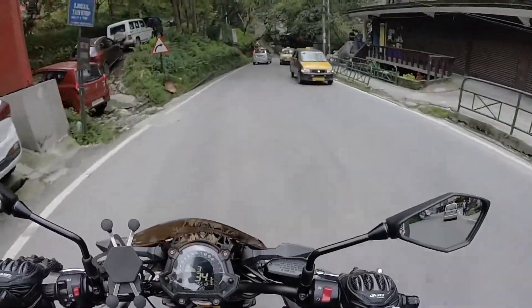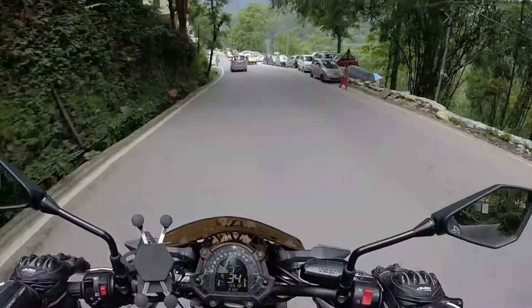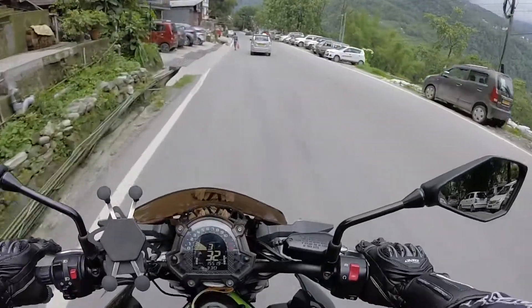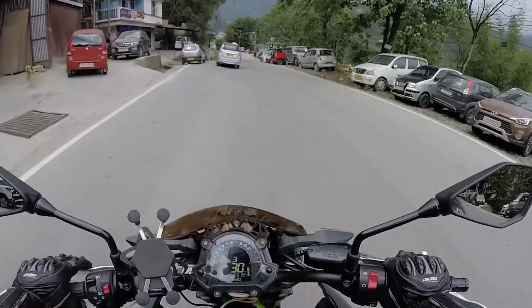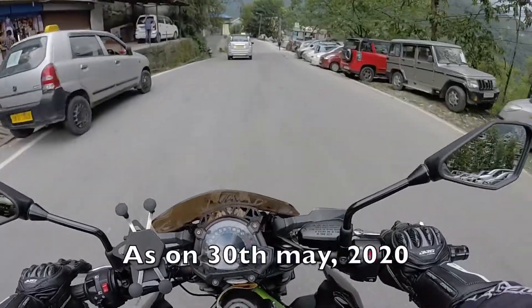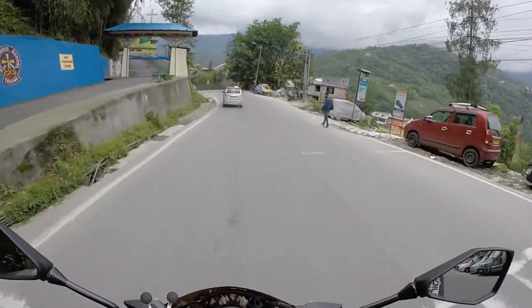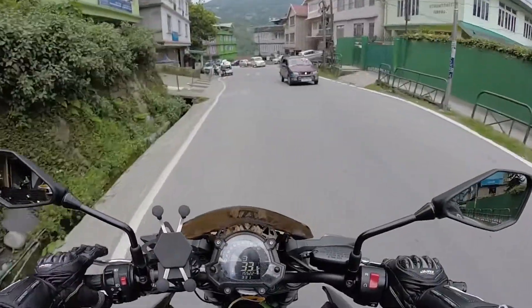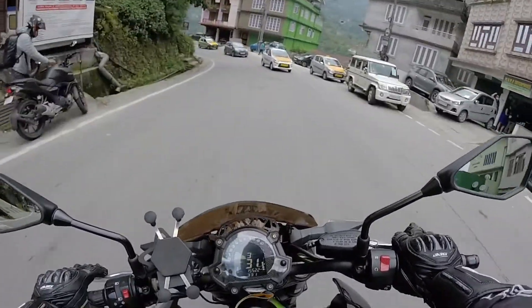So it's Lockdown 3.0 currently going on and things have changed around here. Sikkim used to be one of the green zones but currently it's an orange zone with a single coronavirus case. I went for the full gauntlet because I'm used to wearing a full gauntlet glove rather than a semi gauntlet.